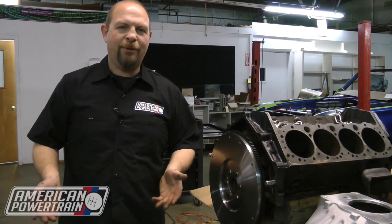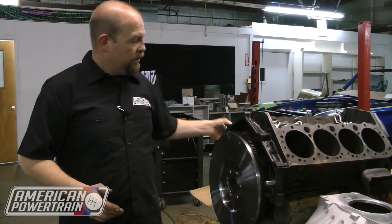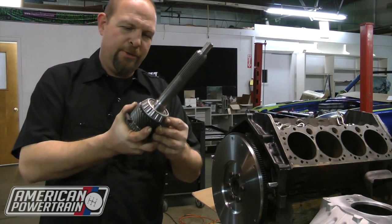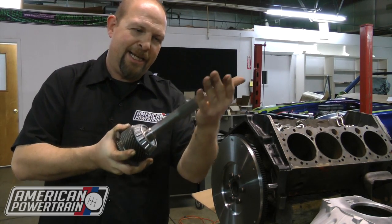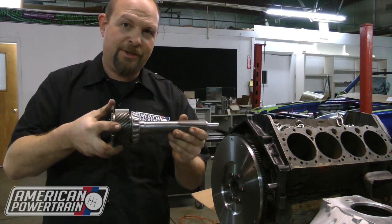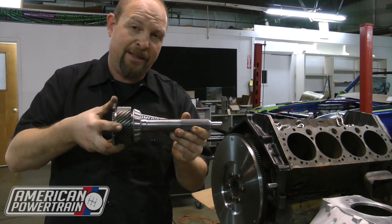You may be wondering, why do I have to dial indicate my bell housing? There are two reasons. First of all, newer transmissions, like all the Tremec, use a taper bearing on their input shaft. This taper bearing is very tightly tolerated. When you install your transmission, you want to make sure it goes straight into the hole in your crank without interfering with the pilot bearing.